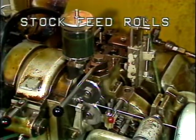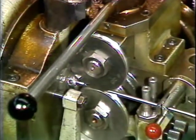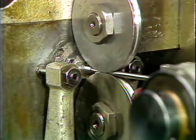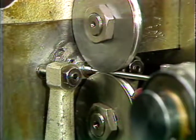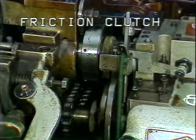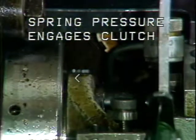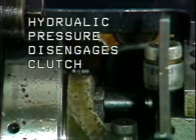Located on the operator side of the machine are the two stock feed rolls. The purpose of the upper and lower feed rolls is to feed straightened stock into the cutting tools and drills. Straightened stock is clamped between the upper and lower feed rolls and then fed into the tooling area by the rotation of the feed rolls. Rotation is transferred to the feed rolls by a friction clutch located behind them. The friction clutch is engaged by spring pressure to rotate the stock feed rolls, and hydraulic pressure disengages the friction clutch to stop rotation at the end of the stock feed cycle.